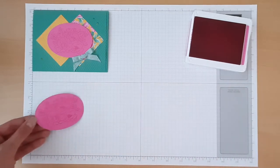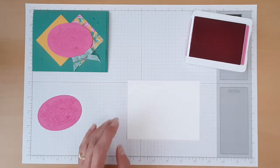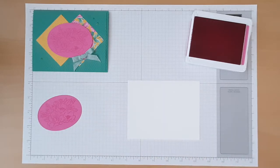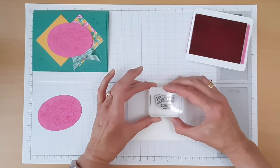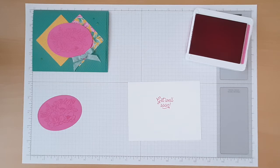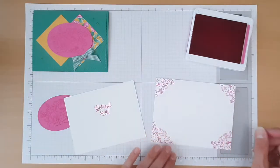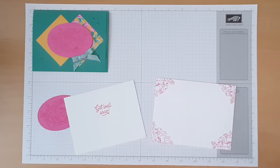We'll stamp using the Magenta Madness ink pad — this is one of the five brand new ink colors and I think this is my favorite. I just love this pink! We'll make sure we get that really inked up and then stamp that image right in the center of our oval, putting a little extra pressure on there to make sure we get good transfer. Next, we'll stamp our Whisper White cardstock with the inside greeting. For the class we suggested the Many Mates stamp set, but you can pick the stamp set of your choice. I'm going to make mine a Get Well card. You can also stamp your envelope — it's always fun to get fun mail!